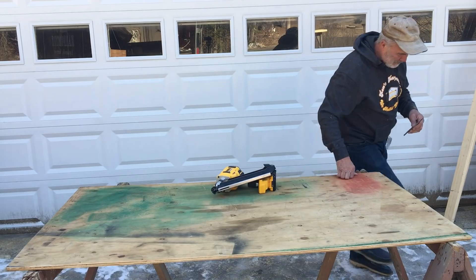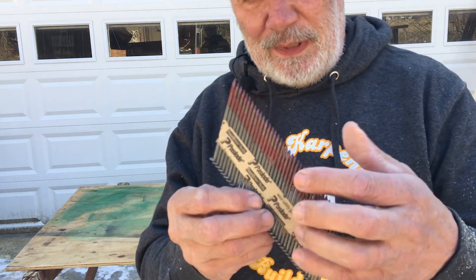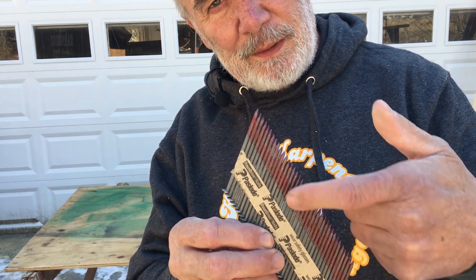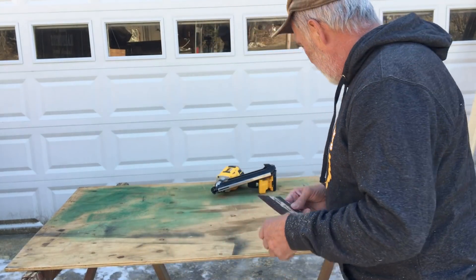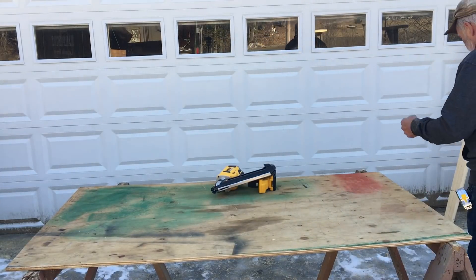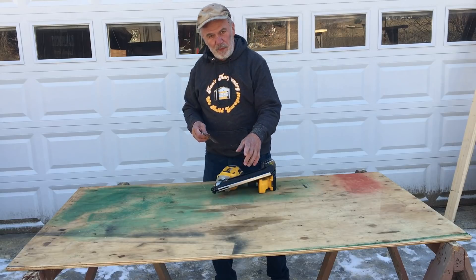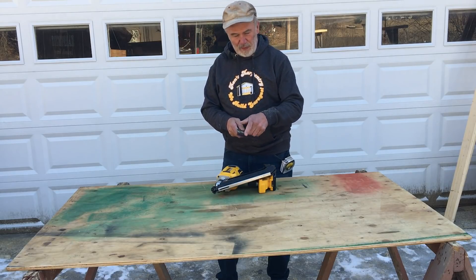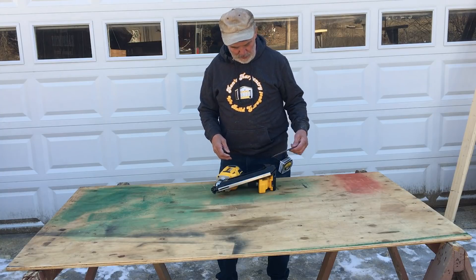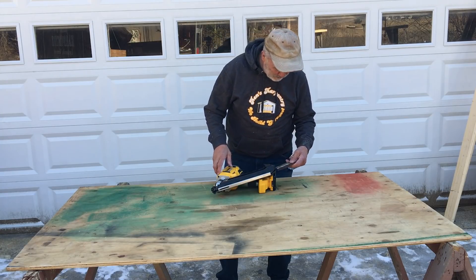We use three-inch nails. Take a look at these. You can see the red right there — that's a glue. The theory is that when you drive that nail through the wood, it creates friction enough to slightly warm up this glue, helping the nail to stick and stay in longer.